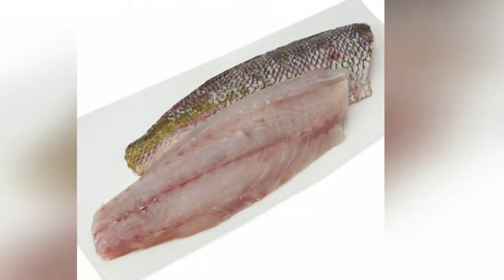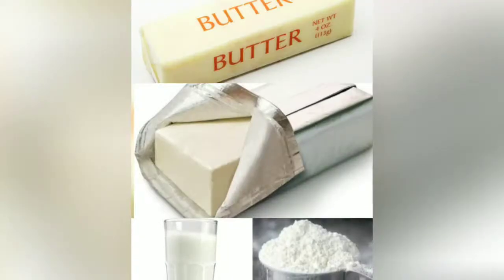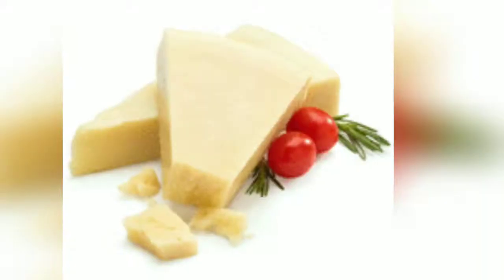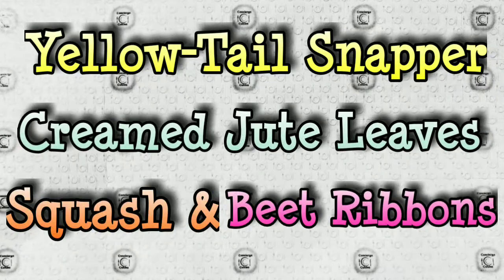Yellowtail Snapper. Ingredients: garlic, red chili pepper flakes, and shallots. Jute leaves, butter, cream cheese, milk, and flour. Nutmeg, squash, and beets. Pecorino Romano. Yellowtail Snapper: cream jute leaves with squash and beet ribbons.